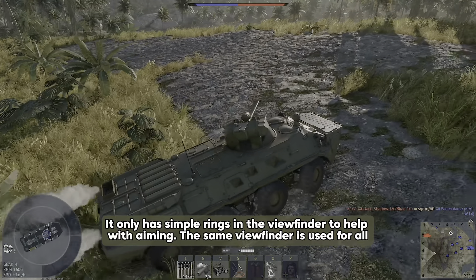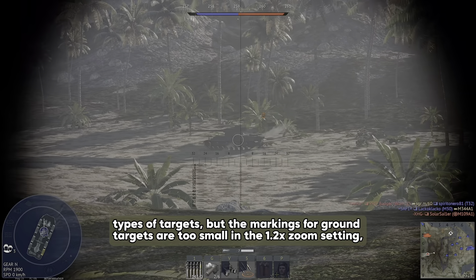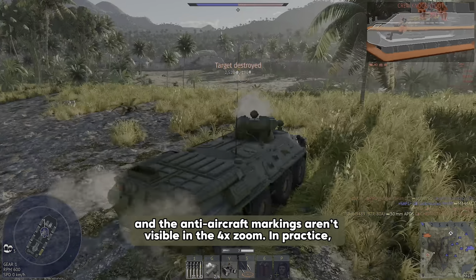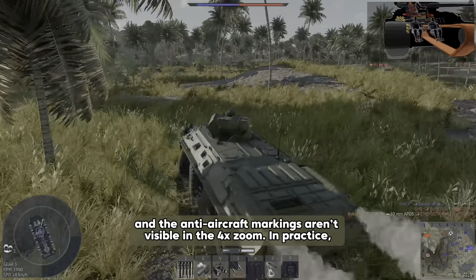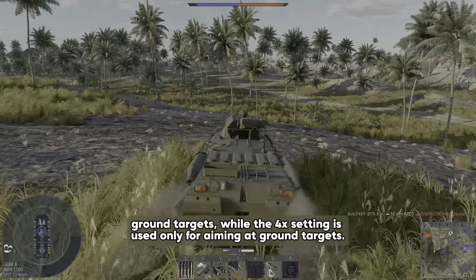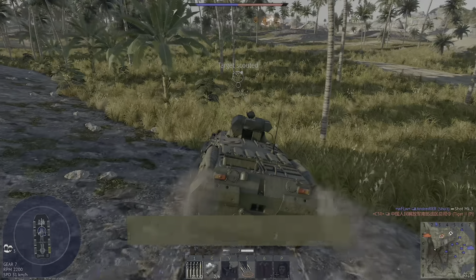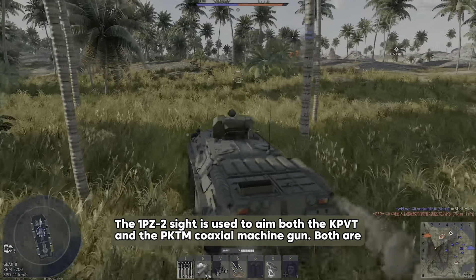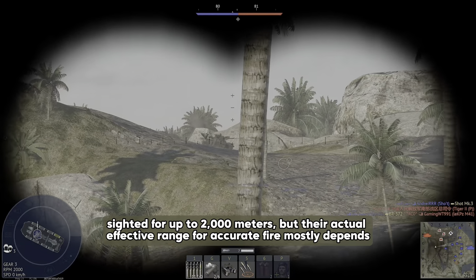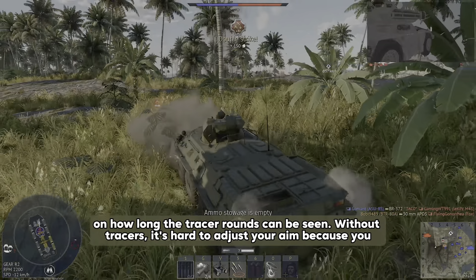The sight only has simple rings in the viewfinder to help with aiming. The same viewfinder is used for all types of targets, but the markings for ground targets are too small in the 1.2x zoom setting and the anti-aircraft markings aren't visible in the 4x zoom. In practice, the 1.2x setting is mainly for shooting at aircraft or for less accurate shots at ground targets, while the 4x setting is used only for aiming at ground targets. The 1PZ-2 sight is used to aim both the KPVT and the PKTM coaxial machine gun, both sighted for up to 2000 meters.